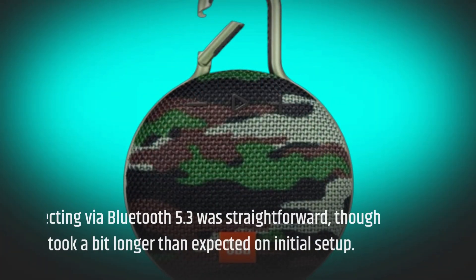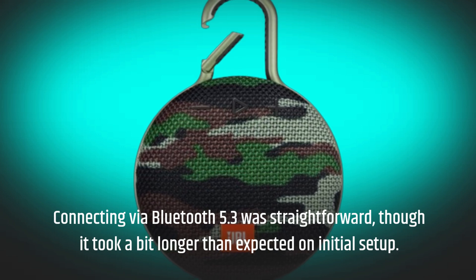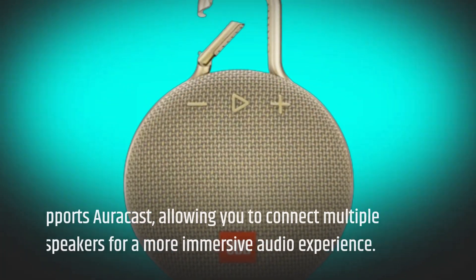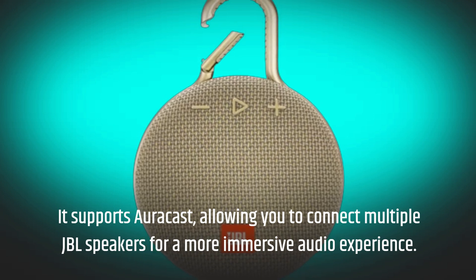Connecting via Bluetooth 5.3 was straightforward, though it took a bit longer than expected on initial setup. It supports AuraCast, allowing you to connect multiple JBL speakers for a more immersive audio experience.